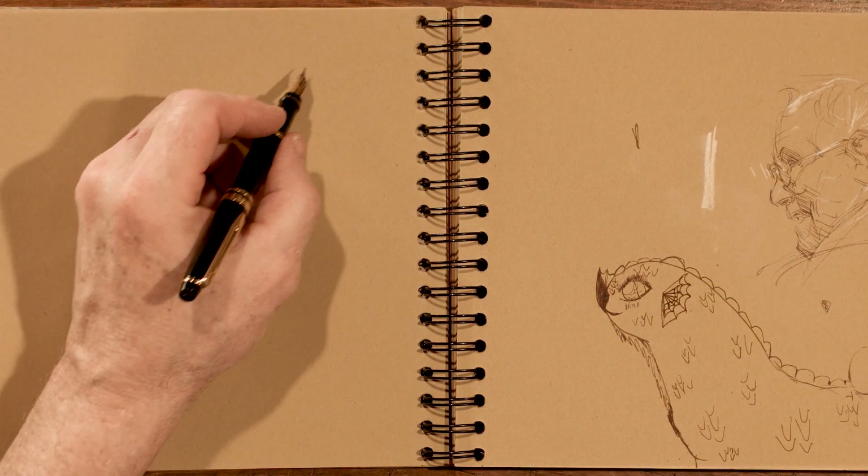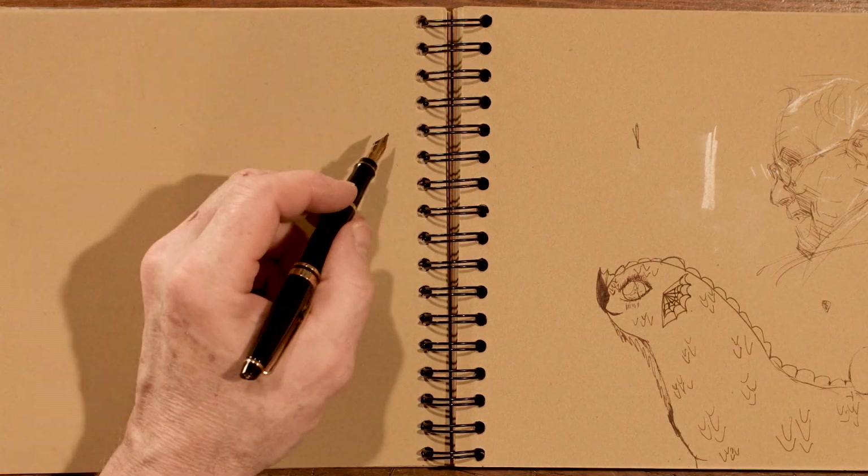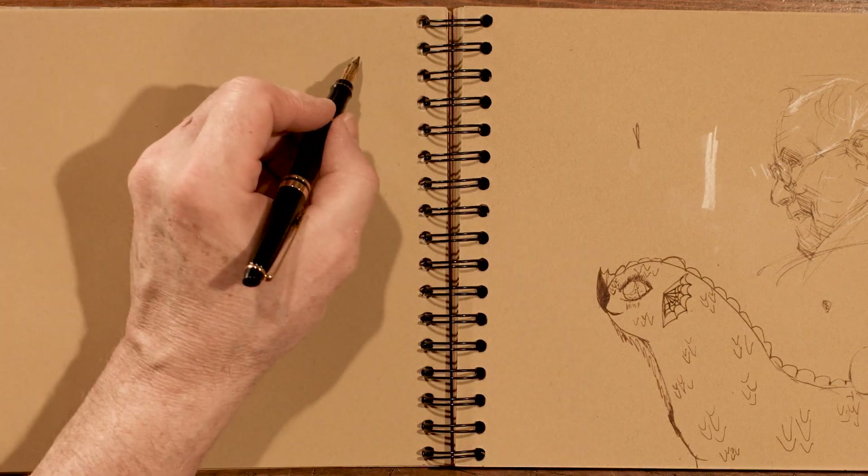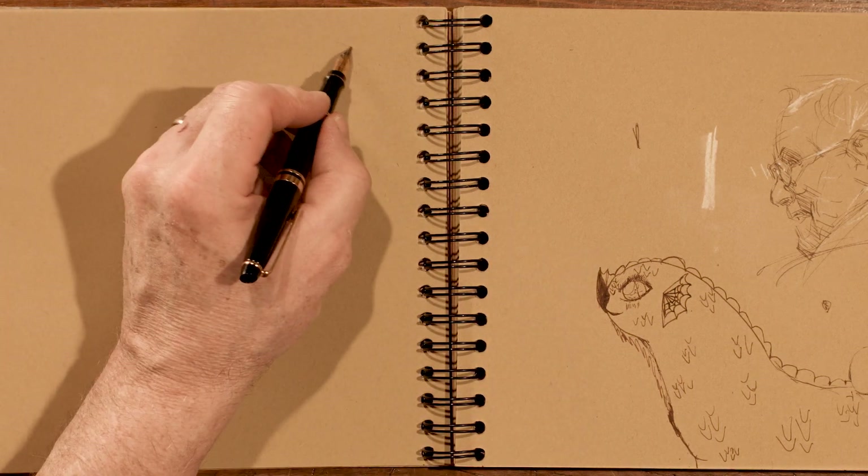We're going to do a little sketch here. On this page — this is my daughter Tessa, who did the little drawing in there — so it's fun to draw next to her.